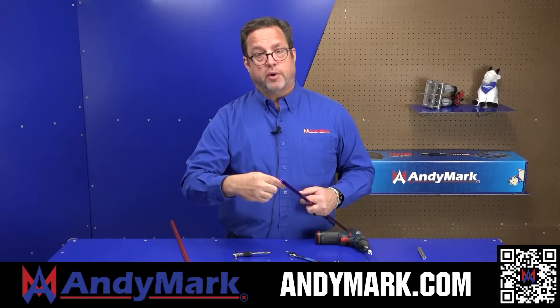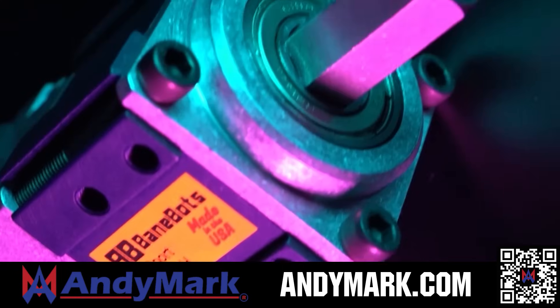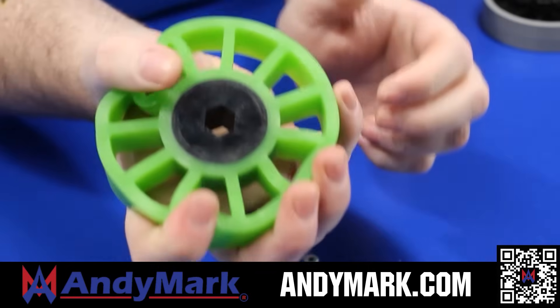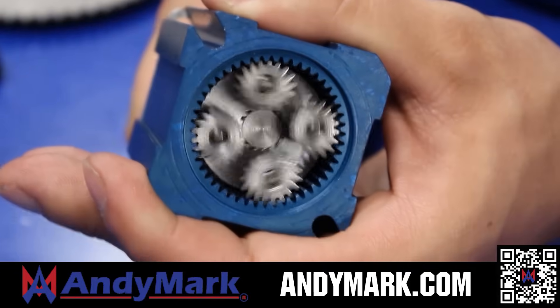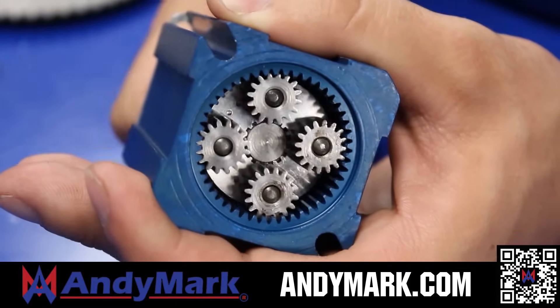AndyMark provides superior service with the reliability that teams expect. Check out their sport gearbox and ratchet sport options, and their tried and true compliant wheels used by teams all over the world. From mechanical and electrical products to tools and hardware, head on over to AndyMark.com for your one-stop shop of high quality and affordable solutions.